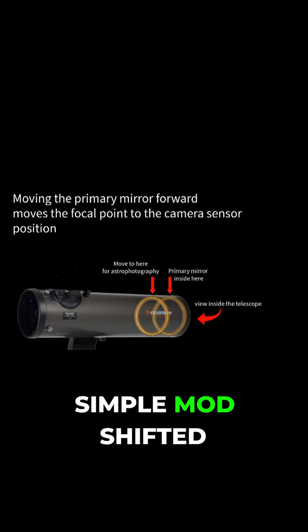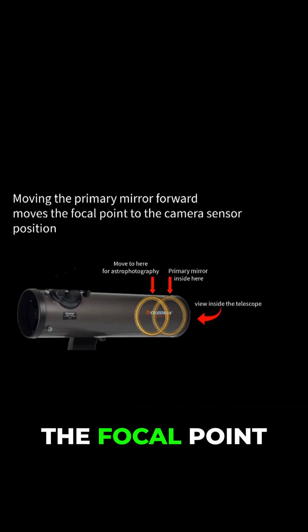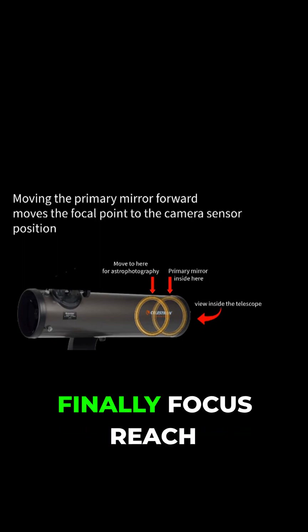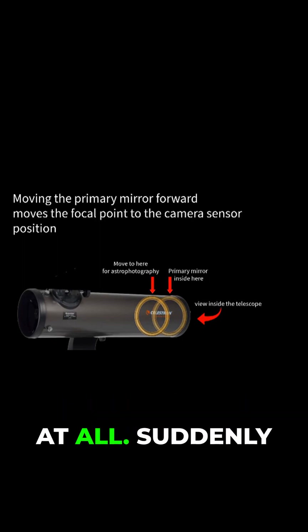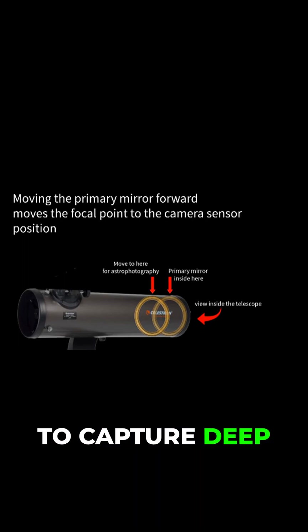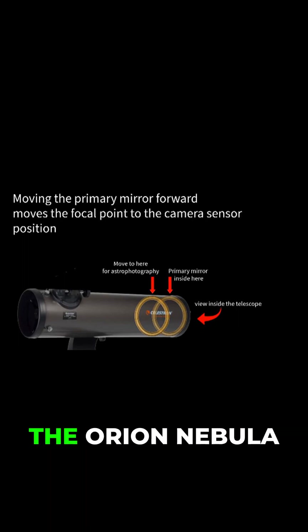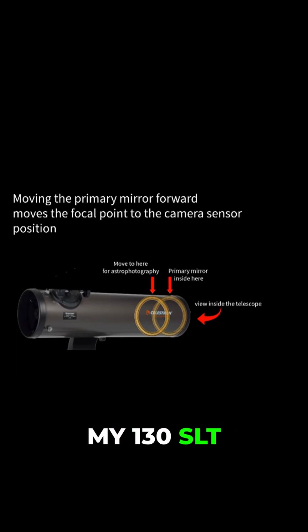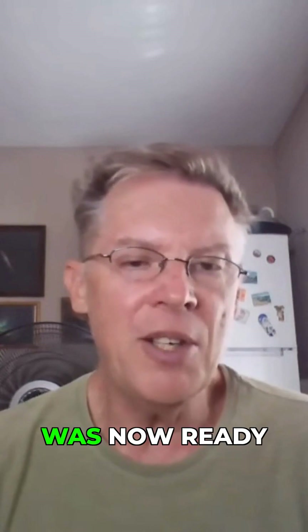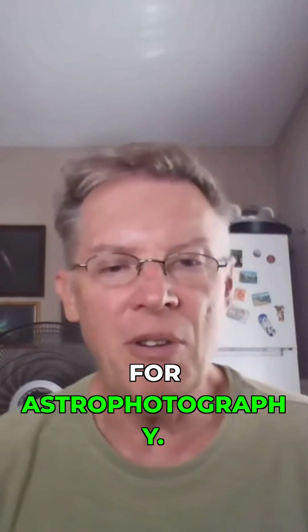This simple mod shifted the focal point just enough for my camera to finally reach focus, and it didn't cost me much at all. Suddenly I was able to capture deep sky targets like the Orion Nebula and others with my 130 SLT, and my telescope was now ready for astrophotography.